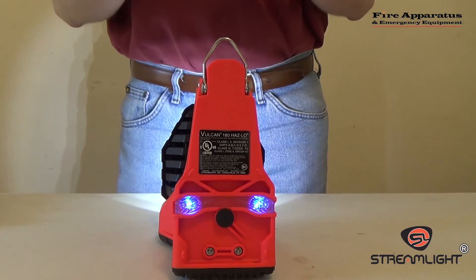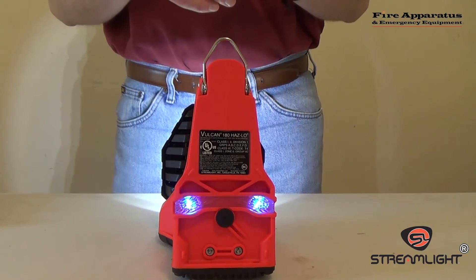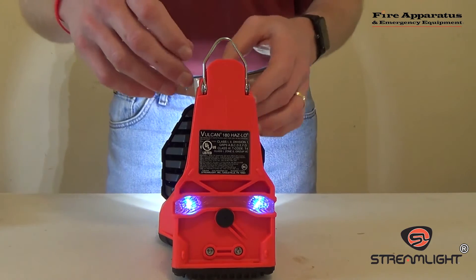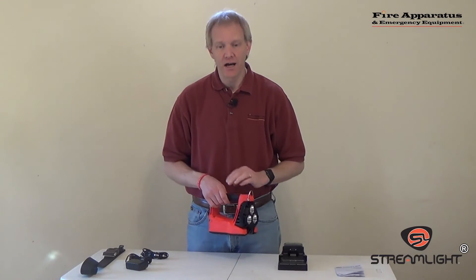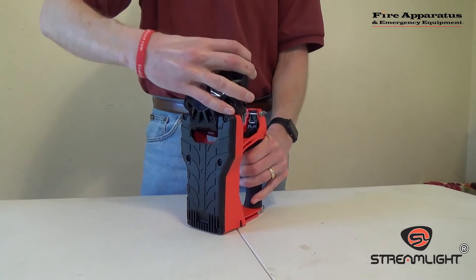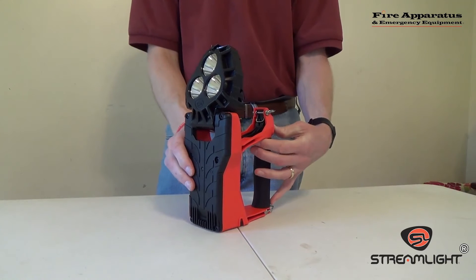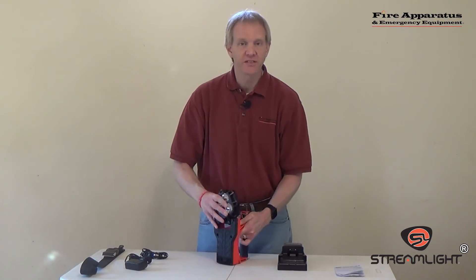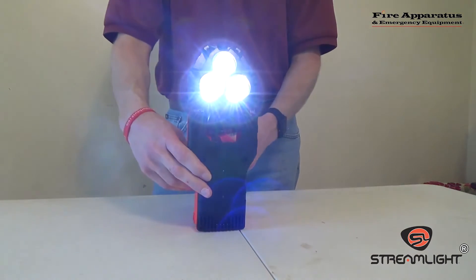These blue lights are there for situational awareness — not only for the firefighter who is using the light, but also for firefighters in the area to identify a firefighter's location. This is a lithium-ion battery light, and it also has a 180-degree articulating light head. This is how you can use it as a scene light — you can point it up, you can point it down, and you can place it in various areas in a building or room to illuminate different areas.